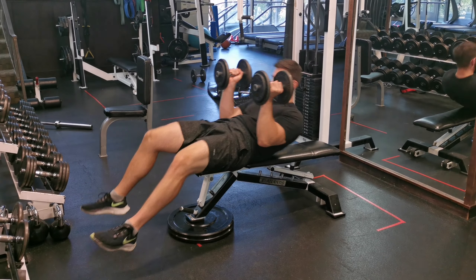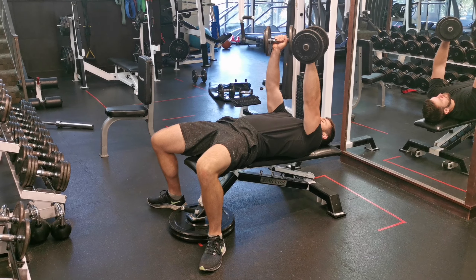Put the dumbbells on your knees, hop them up towards your shoulders, and lay down on a declined bench.